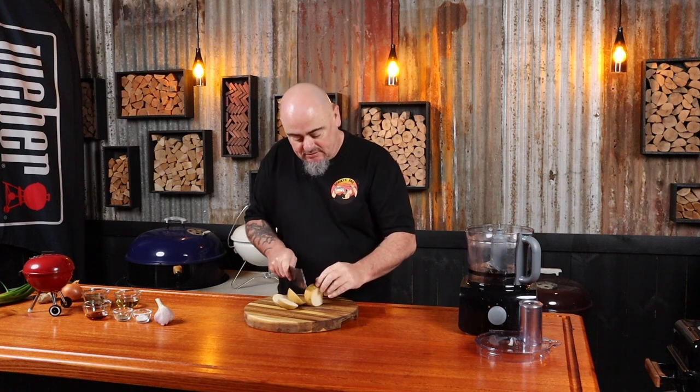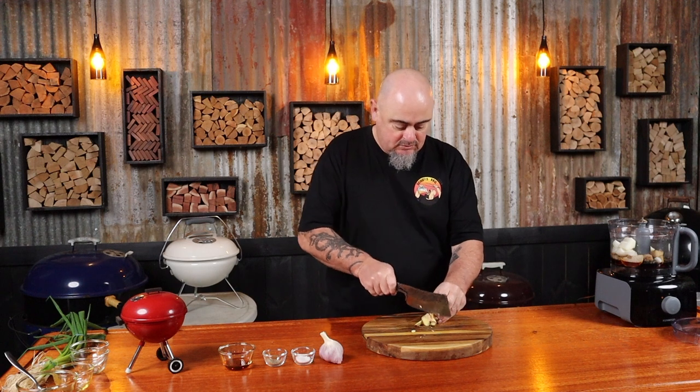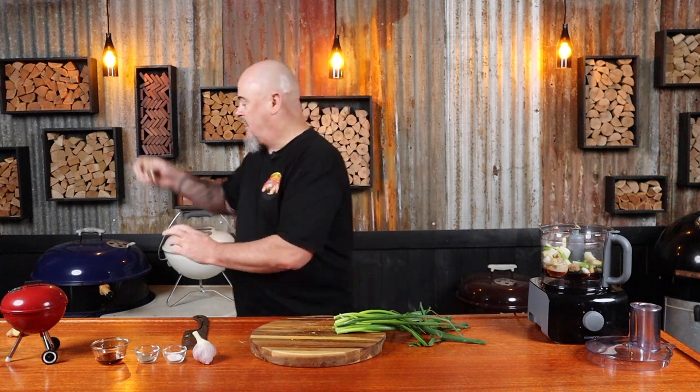One Asian pear, roughly chopped — I was actually surprised I found these at my local supermarket. A quarter cup of mirin. A quarter cup of brown sugar. A small onion, roughly chopped — obviously we don't want the skin. A small piece of ginger, roughly chopped. Some spring onion — just the white bits. Keep the green bits for later.